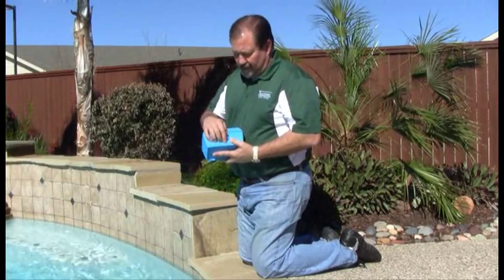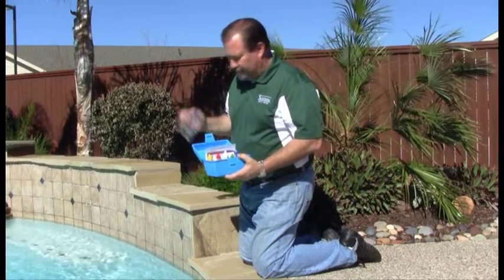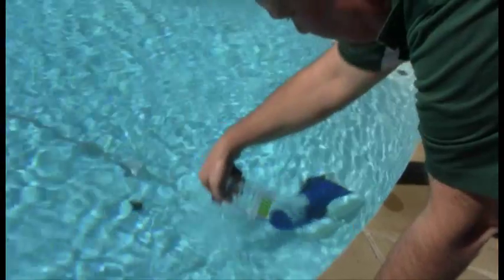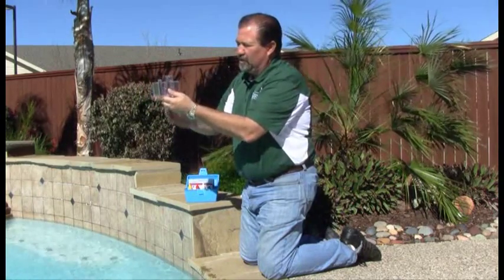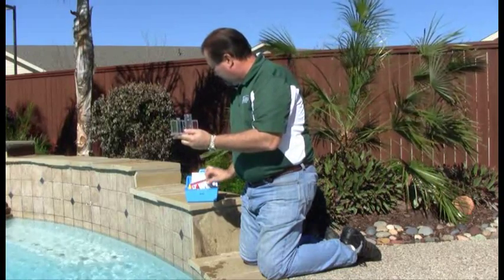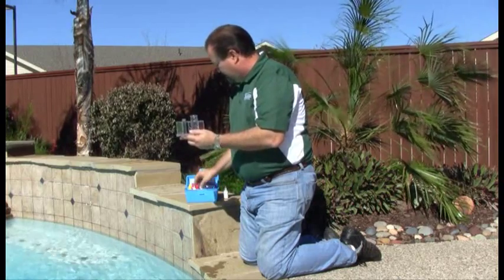Testing pool water is very simple. Here we have a basic four-test kit. This test kit uses liquid reagents. We can test for chlorine, pH, alkalinity, and acid demand. First, we want to go to the deep end of the pool. Take our test vial, go down about 18 inches, pull up our sample water, and we're going to test for pH first. You want to fill the water to the top line. Take one drop of number four solution and swirl.